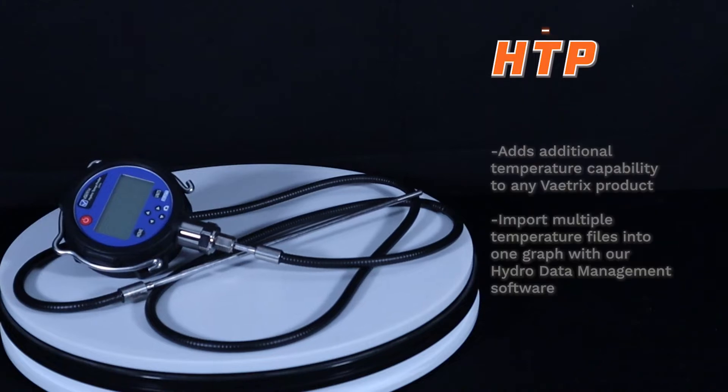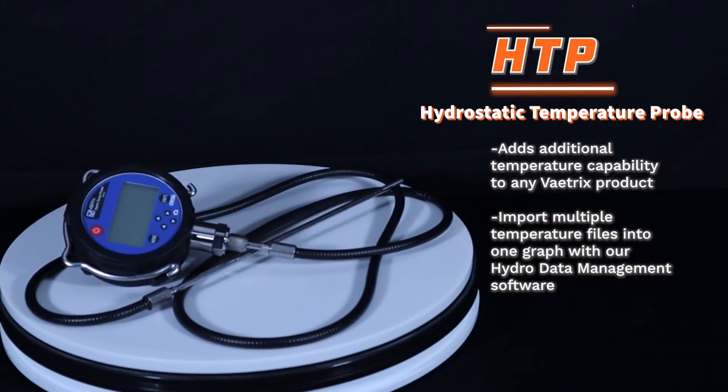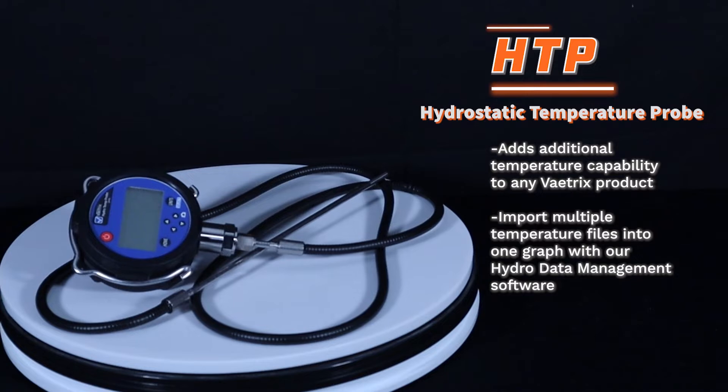Our HTP Hydrostatic Temperature Probe adds additional temperature measurement capability to any Vatrix product for long pipeline runs.